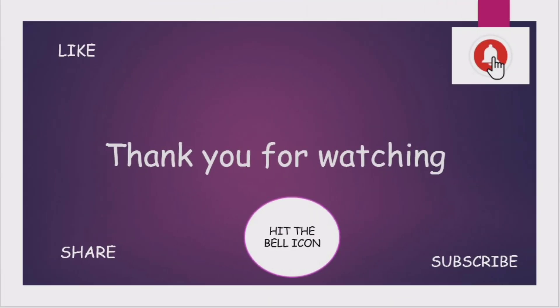Thanks for watching the video. I hope you enjoyed it — if you did, please leave a thumbs up. If you have any questions, please leave them in the comment box and I will get back to you. Thank you so much.